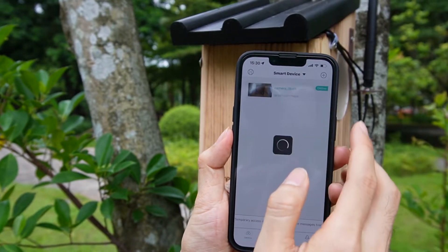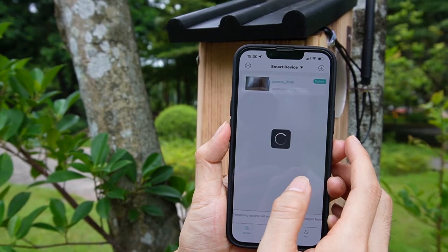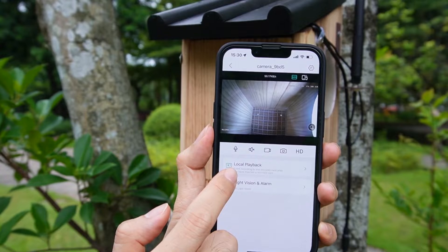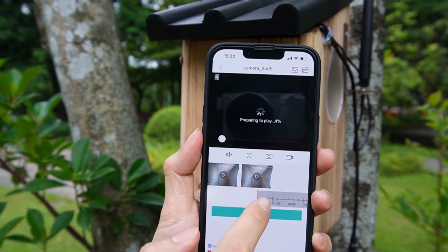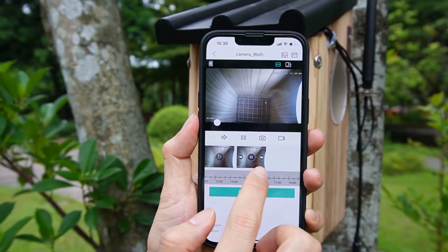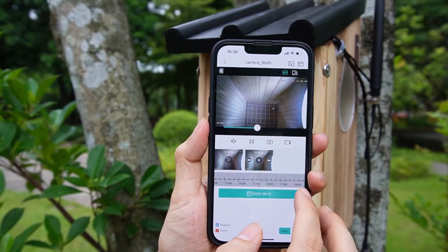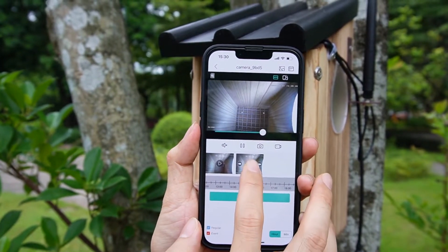Okay, this is the live video from the camera. We can click 'Local Playback' and we can see the footage that has been recorded to the micro SD card. It's also very easy to download — I just need to select this one.